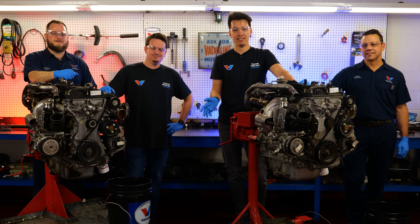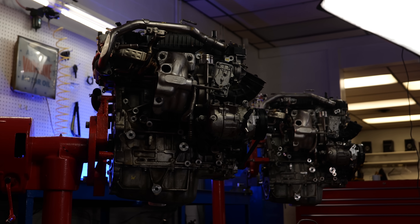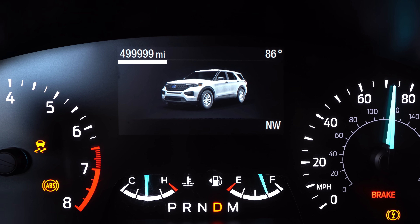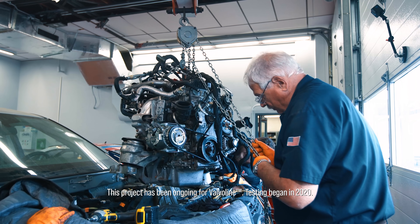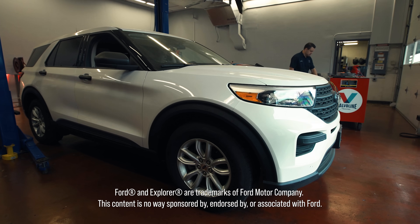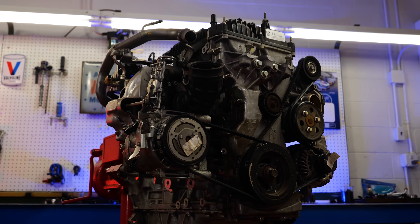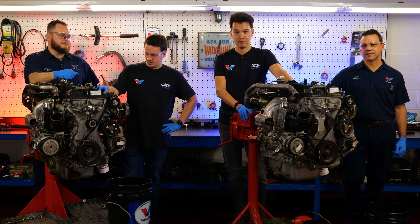Hi, I'm Ben. And I'm Ben. And we're from Gears and Gasoline. Valvoline invited us down here to their powertrain testing lab to get a look at these two engines that both have 500,000 miles on them each. Both are small four-cylinder 2.3 liters making about 280 horsepower from Ford Explorers. The only difference is one was running Valvoline standard conventional oil and the other was using Valvoline full synthetic for the entire time. We're not going to tell you which one is which — see if you can figure it out as we tear these engines down.